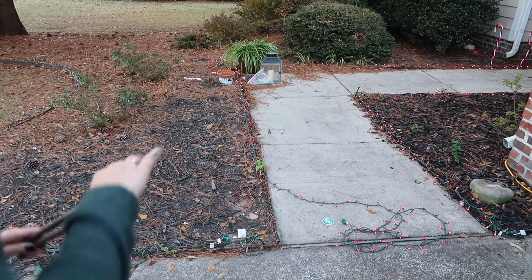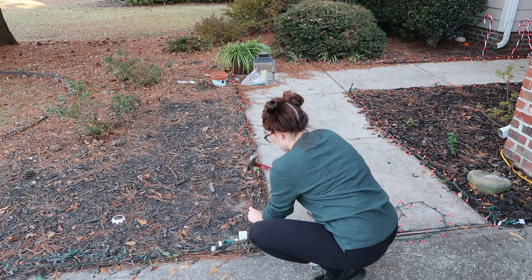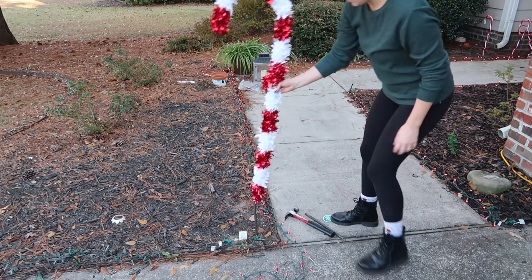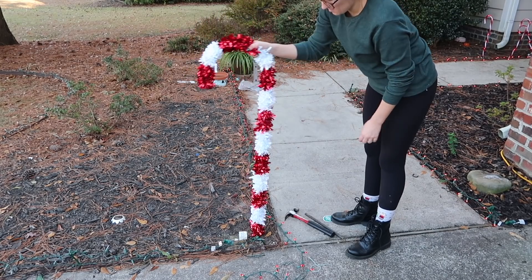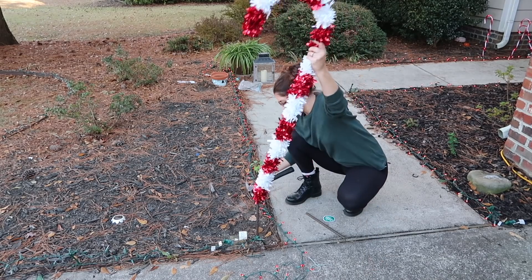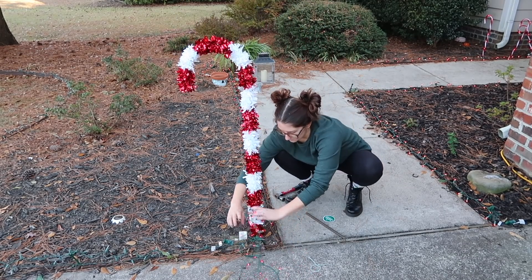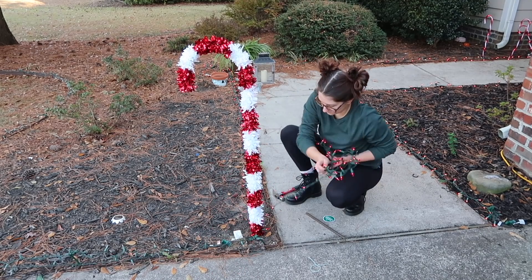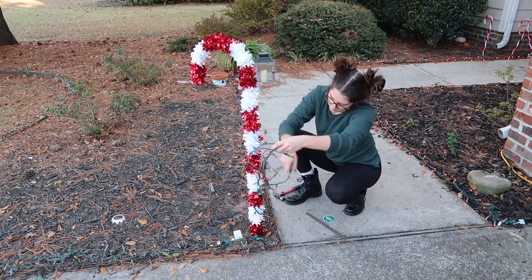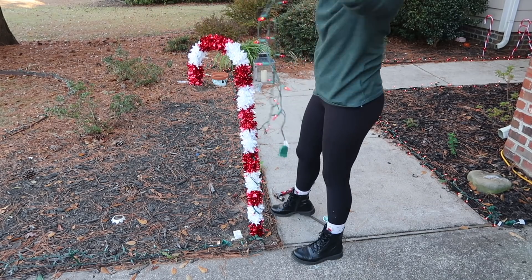I'm sticking with a candy cane, Candyland, gingerbread house sort of theme this year. I took these two big candy canes I got from Walmart for five bucks each and put them at the end of my walkway. I definitely want to pick up some more because how cute are they for only $5? I used small pieces of rebar that I got from Lowe's and staked them into the ground, then put the candy canes on top so they would stay standing. It was a really simple way to make them stand up.